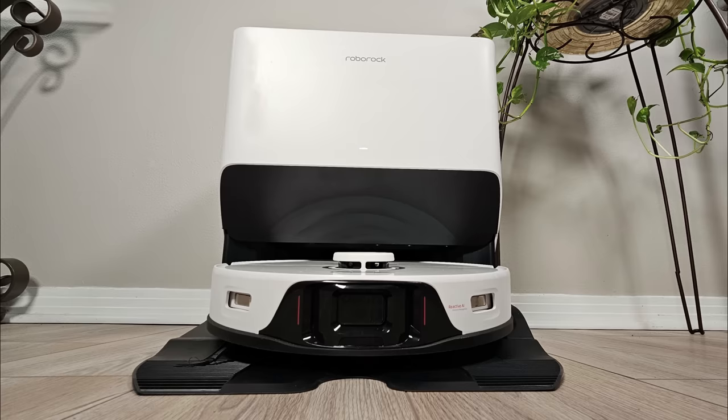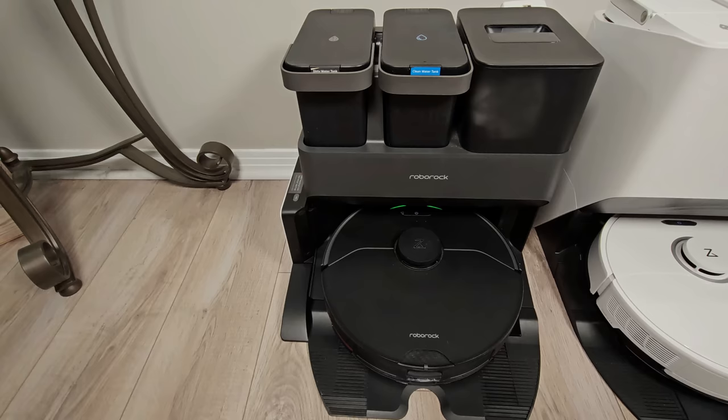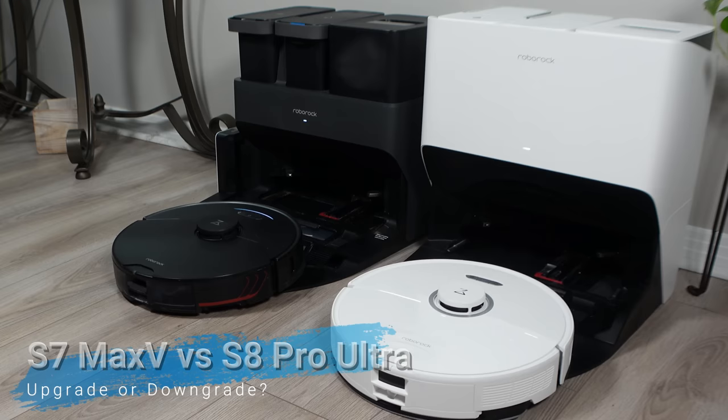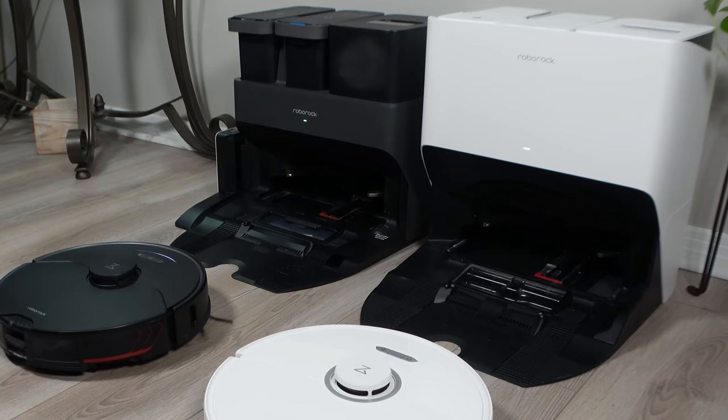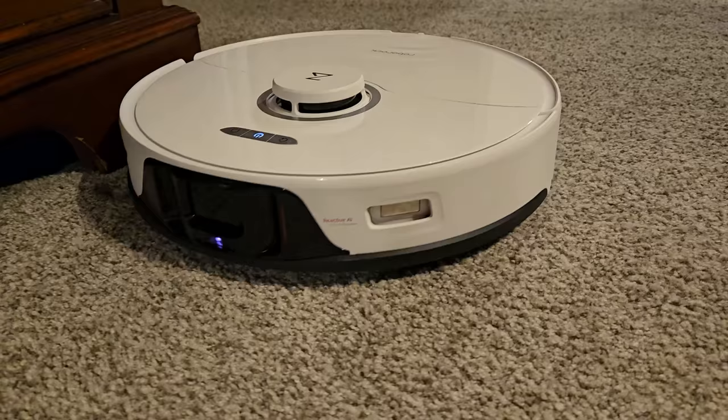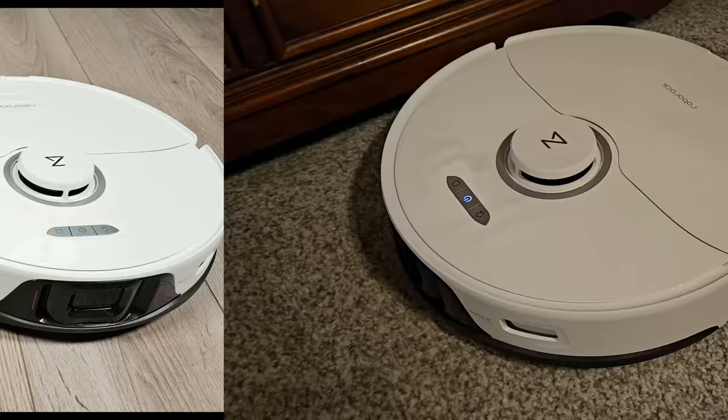Several of you commented in my last video that the Roborock S8 Pro Ultra is a downgrade from last year's S7 Max V Ultra, and in a few ways I feel it is, and in other ways it's a big step forward. My name is Jamie Andrews, and today we are going to compare the differences between the S7 Max V Ultra, released in 2022, to the newest from Roborock, the S8 Pro Ultra, put them in a head-to-head endurance test, and give you my likes and dislikes. Before we dive in, if you want to see a full review of the S8 Pro Ultra, I will leave a link to my video above and below in the description.